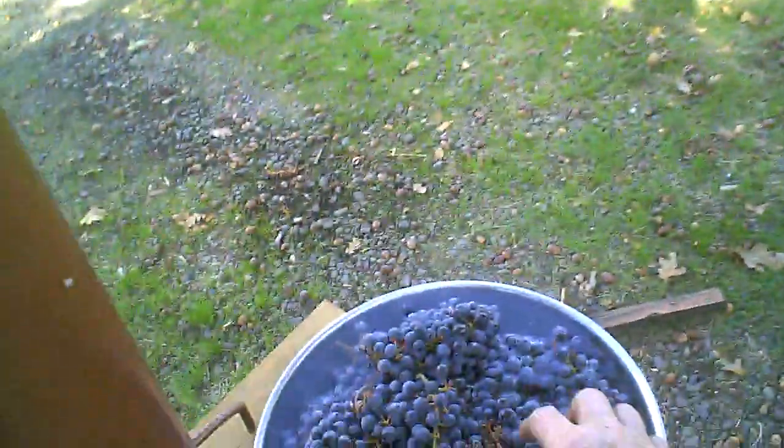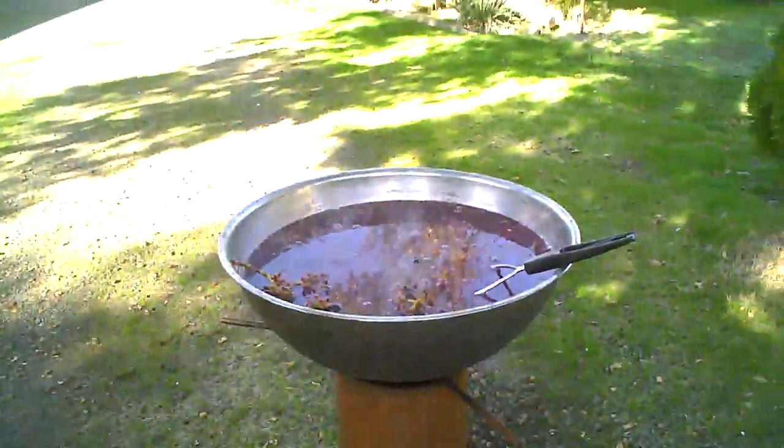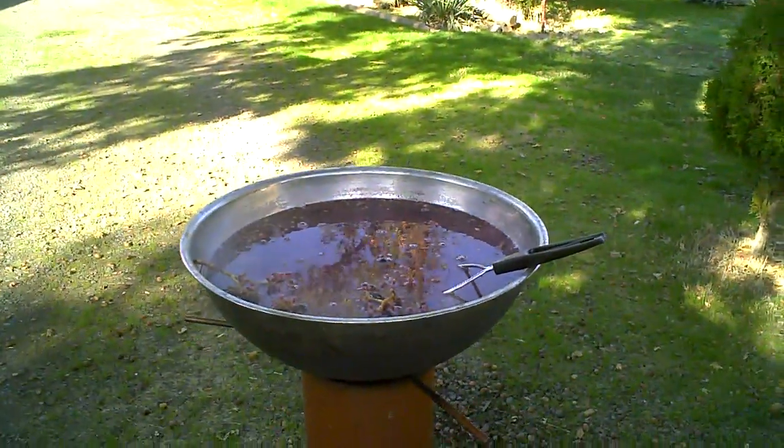Hey, put your shoes on — what are you doing? Picking some grapes here, I'll get you some. There you go. Okay, come back when I'm straining.